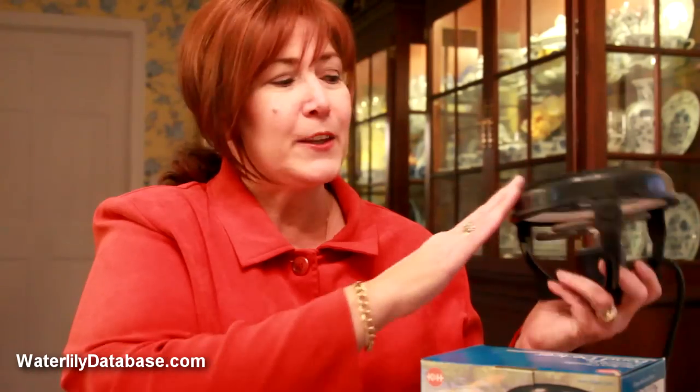Today we're going to discuss pond de-icers. As you can see by the one I'm holding in my hand, this one is a floating device. It has a heating element inside, but can also be taken apart and used as a submersible.